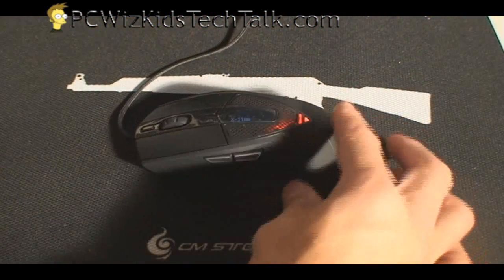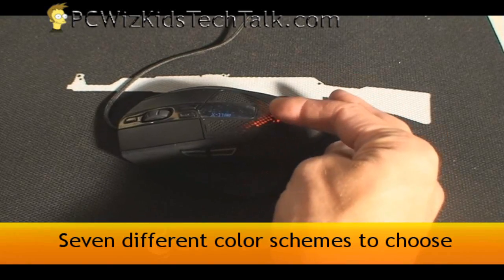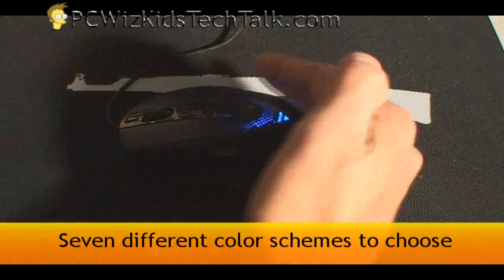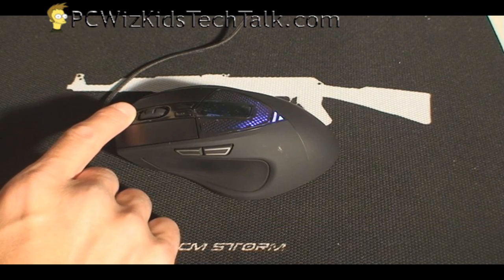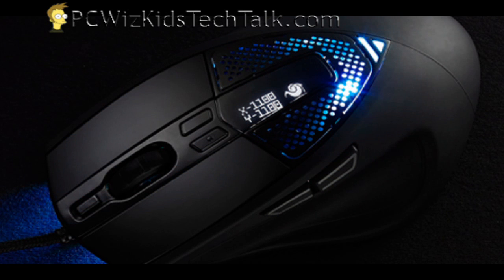So let's plug it in. By default I've got it set to red LED color, and in the center we've got the LED that displays the dot pitch — but you can change the color and associate it to a different profile. There are up to seven different colors, including no color if you just want it turned off.